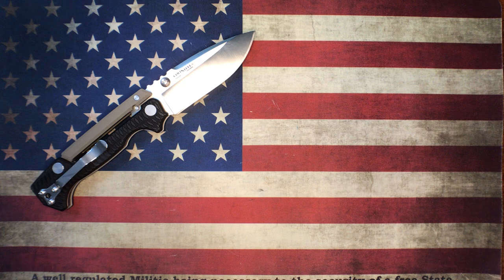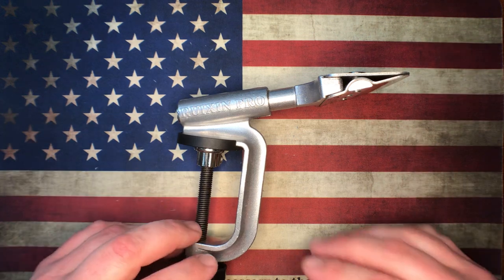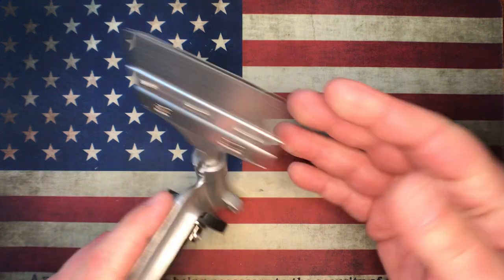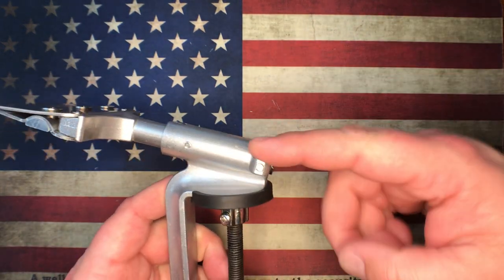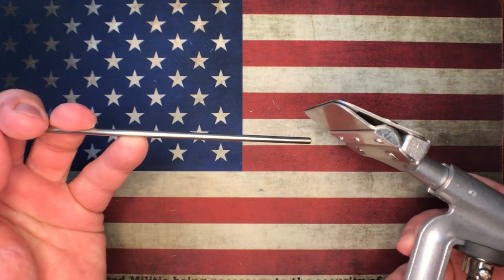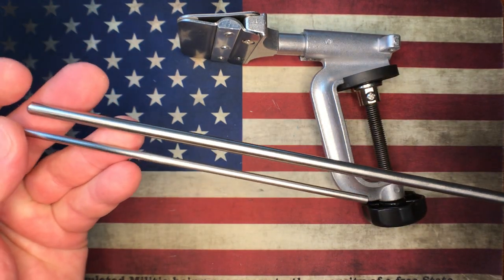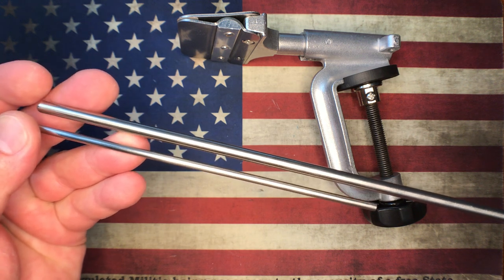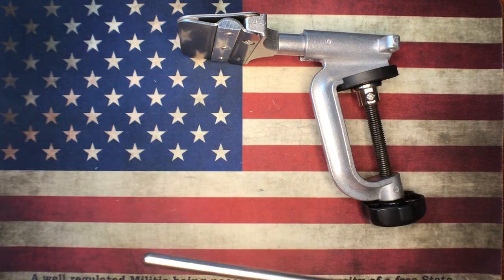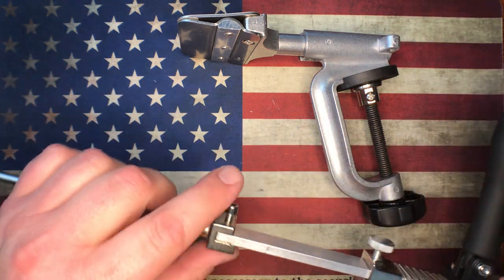Now with the Raizen — the pros are the fact that this clamps down to the table, it's very, very solid, which is great. It has a metal rod, but it's a six millimeter rod compared to the KME's four millimeter rod. So there's a substantial difference in thickness, diameter, and overall strength — and you can see them right here. That is a positive for the Raizen system.